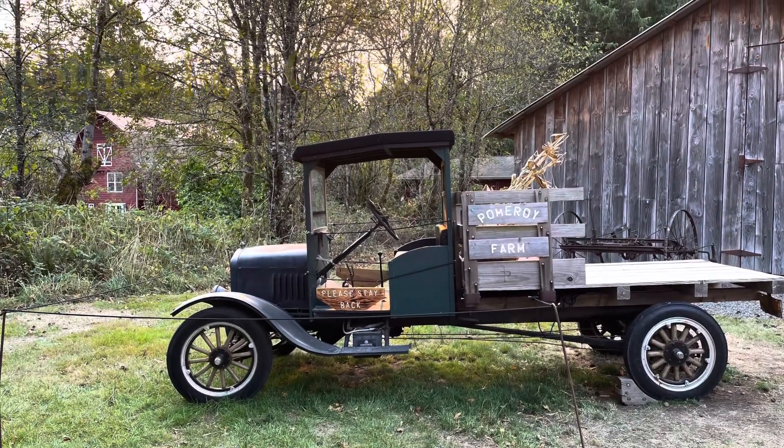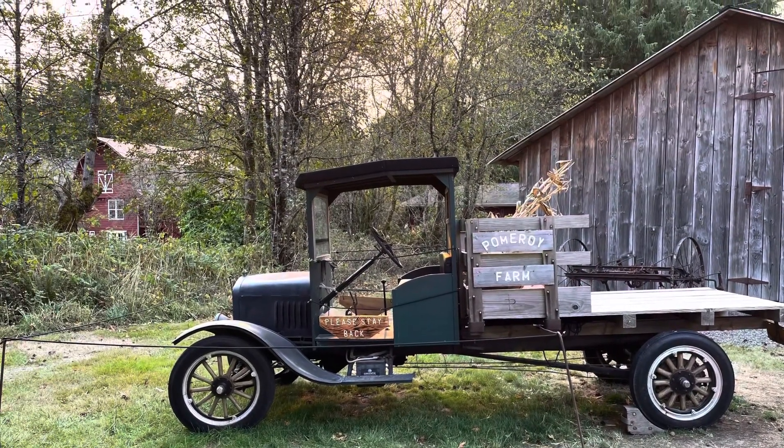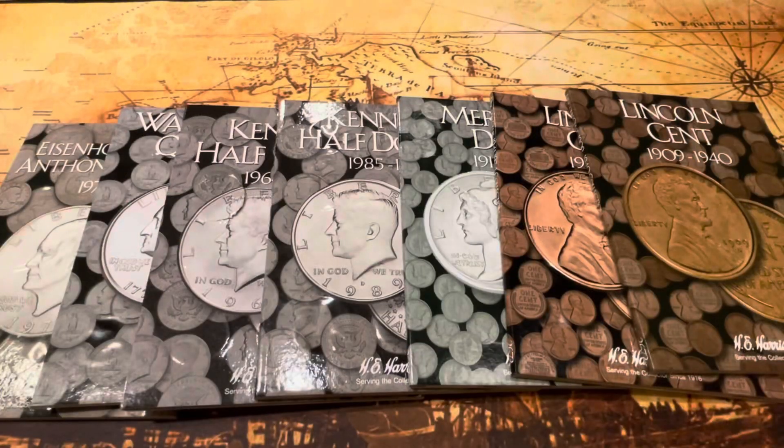Welcome back, it's time for coins! Hello, today I wanted to talk to you about an easy and fun way to get into collecting coins. I do have a cold, so just bear with me — my voice might be a little different.